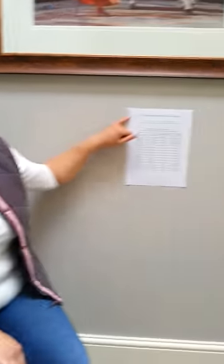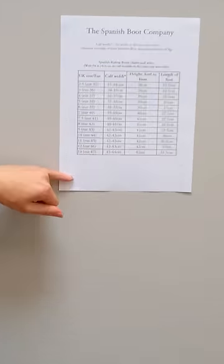Hi, it's Emma here from the Spanish Boot Company. I just thought I would run through the sizing chart with you today. We do have a lot of queries about sizing for the boots, so I'm going to run through it using the size chart that we have on the wall here.